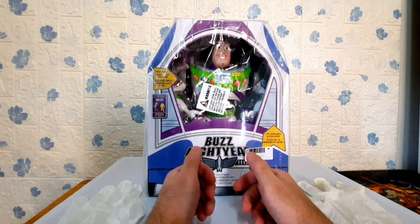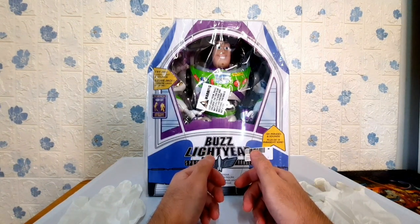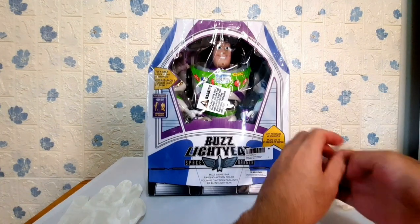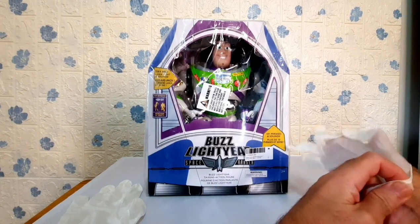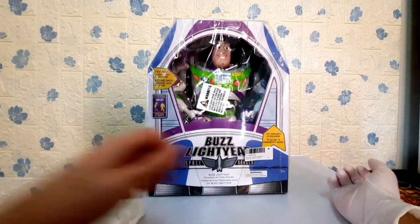Now, let's wear our gloves just like in any previous toy reviews. Some of you are asking why I wear gloves. The purpose of these gloves is to protect my fingers from unexpected accidents and to keep the toy from slipping out of my hands when I'm holding it.